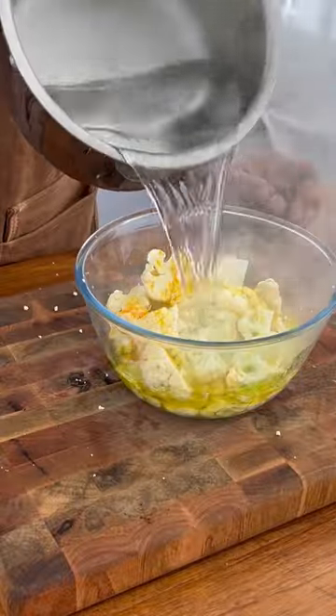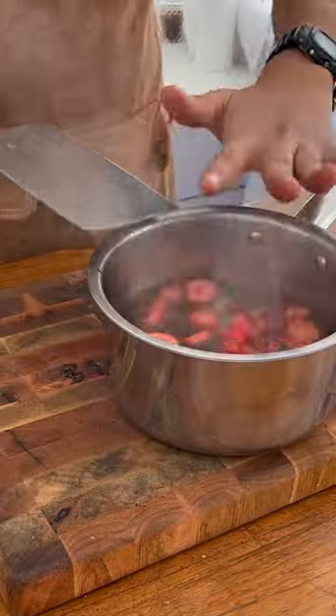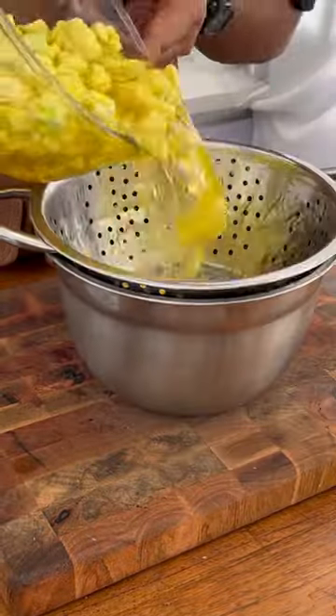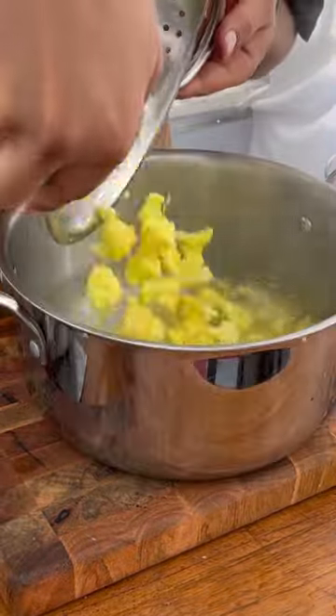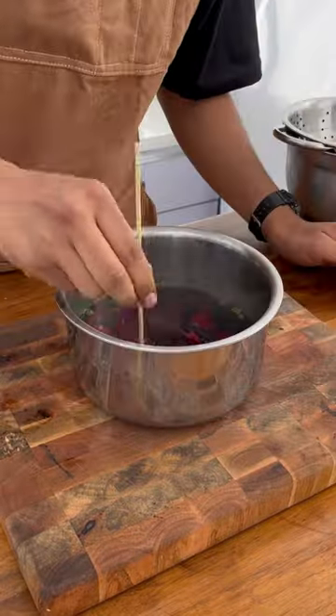Pav bhaji is one of my most favorite dishes and it is surprisingly easy to make. You have to make it one day before and prepare all your vegetables. Gobi and aloo are very important — gobi provides a sweet, nutty, meaty flavor, while aloo gives it body.